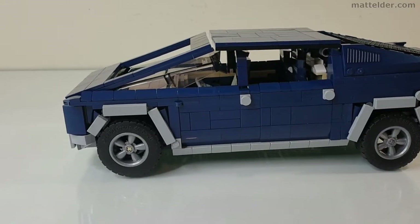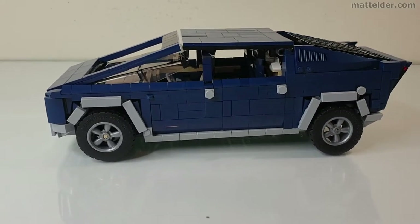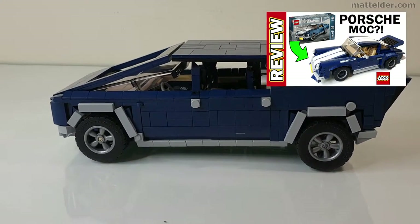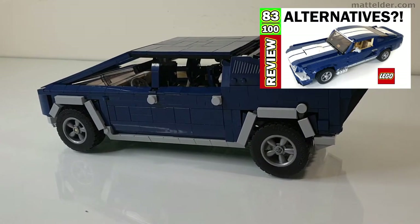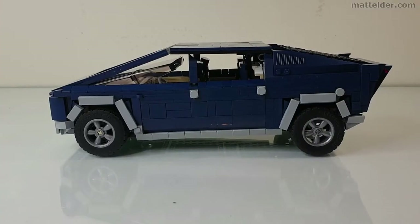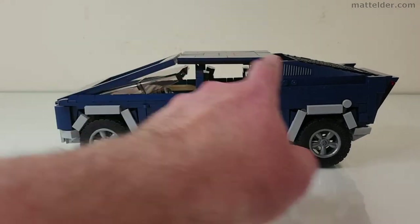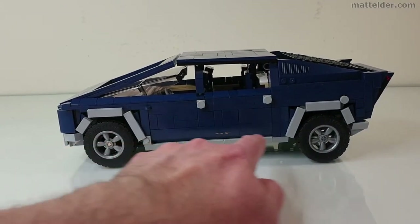Here is the Tesla Cybertruck, and this is one of the reasons I actually got this Mustang set — I was looking to build a Cybertruck and it just happened to have one, along with a whole bunch of other great models you can build. I've already done some of these such as the Porsche, so you can click around the video and see how that goes. Even with the limitations of having to use only the Mustang set pieces, I still managed to capture that profile sloping up and down quite well, and also around the wheels.